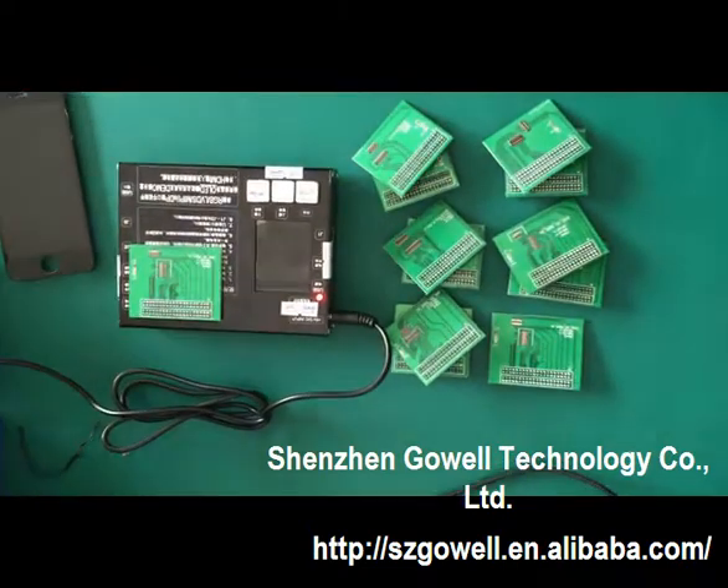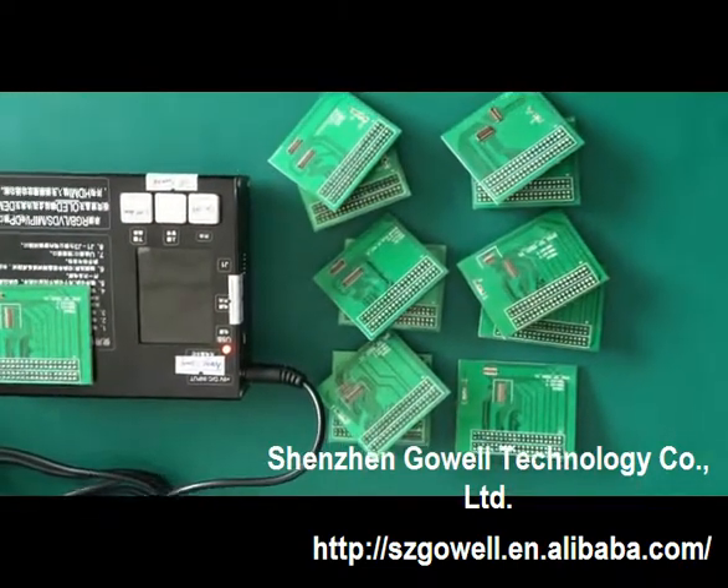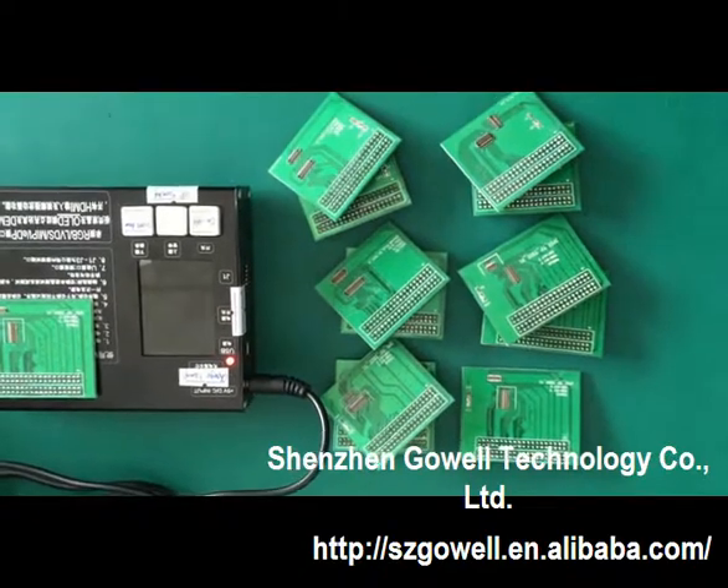It is compatible with the iPhone 4, 4s, 5s, 5s, 5c, 6, and 6 Plus.